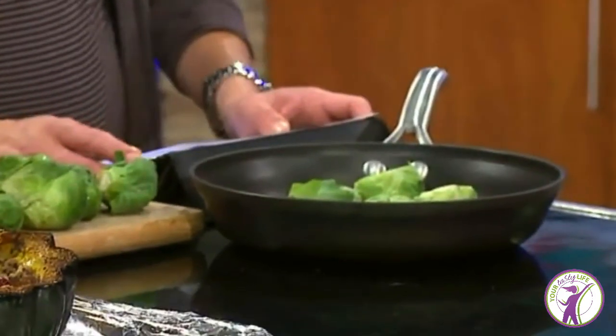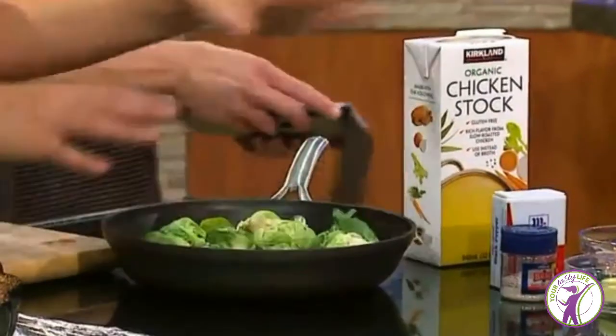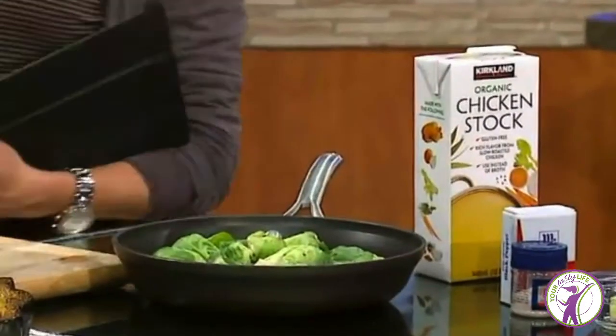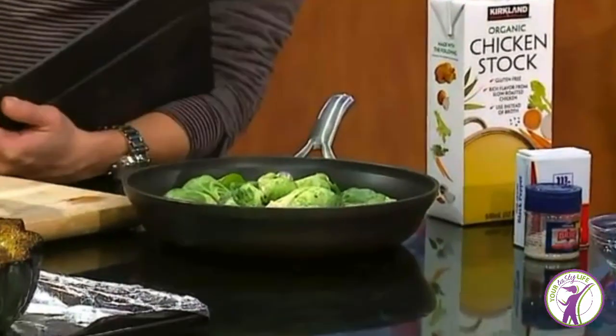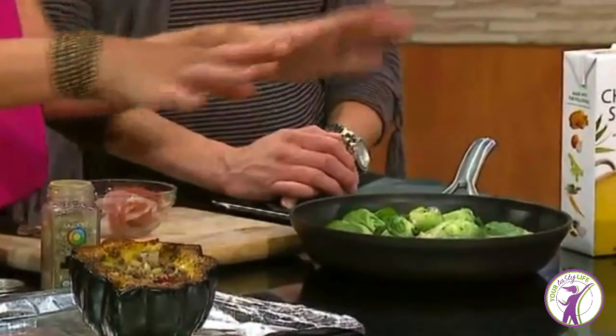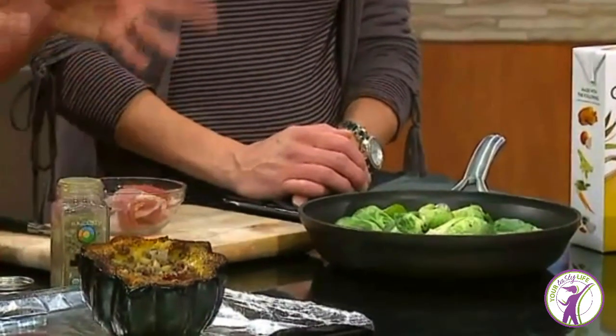Throw them in a pan. I have a recipe on yourtastylife.com, it will be linked on Fox 6's website as well. I put a quarter cup of chicken stock in with the Brussels sprouts — I cut all of them up and have my whole pan. I like to make them with bacon. Everything tastes better with bacon. If you need a gateway to start Brussels sprouts, bacon is the way. Cook some bacon, remove it, and in that same pan with all the bacon drippings, put the Brussels sprouts in. Add the broth, a little butter, salt and pepper. Cook for about 8 to 15 minutes depending on how thick they are. If you have really big ones, cut them in half.